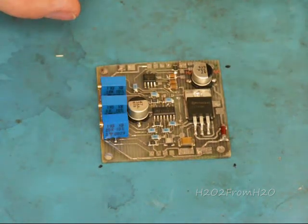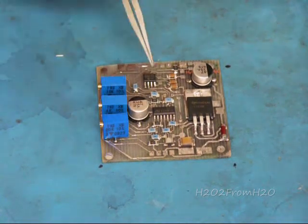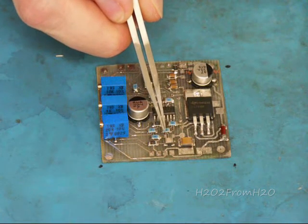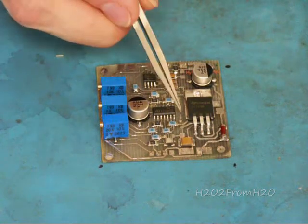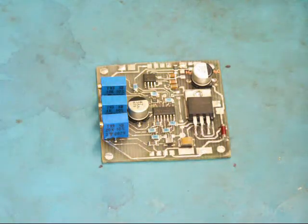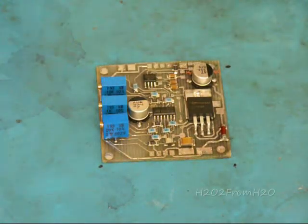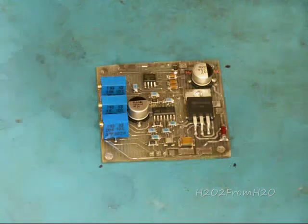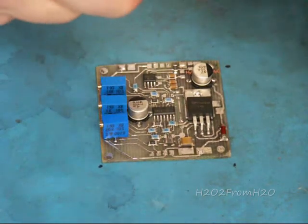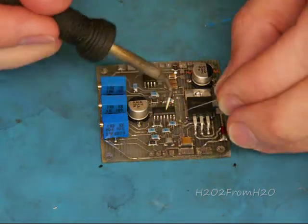The next step is going to be adding our jumpers: JP1, JP2, JP3, JP4, and JP5. I'm going to use a temporary solution because I didn't order the zero-ohm resistors to fit in there — I'm just going to slip in some small wire that has insulation. JP1, okay JP1.